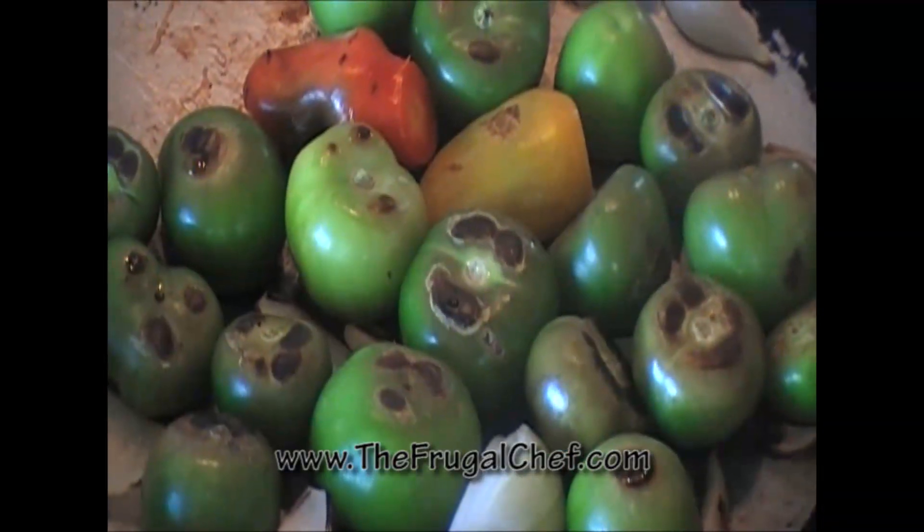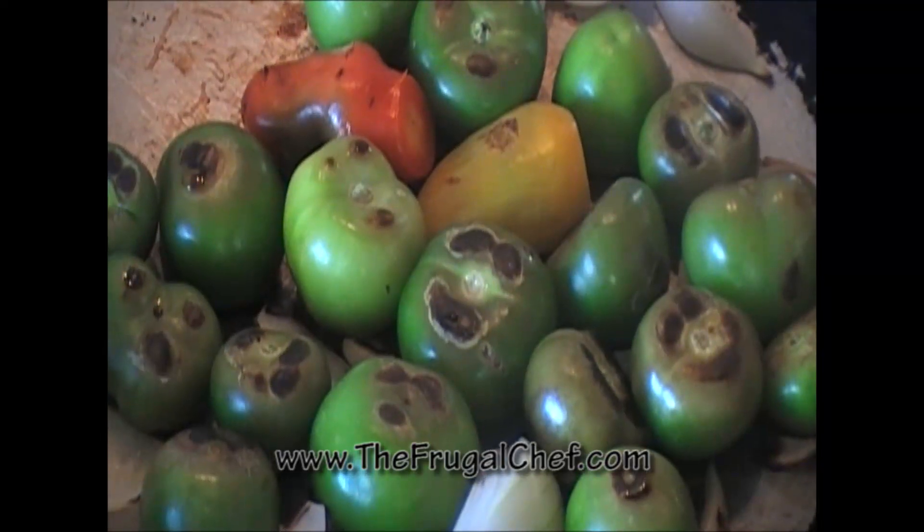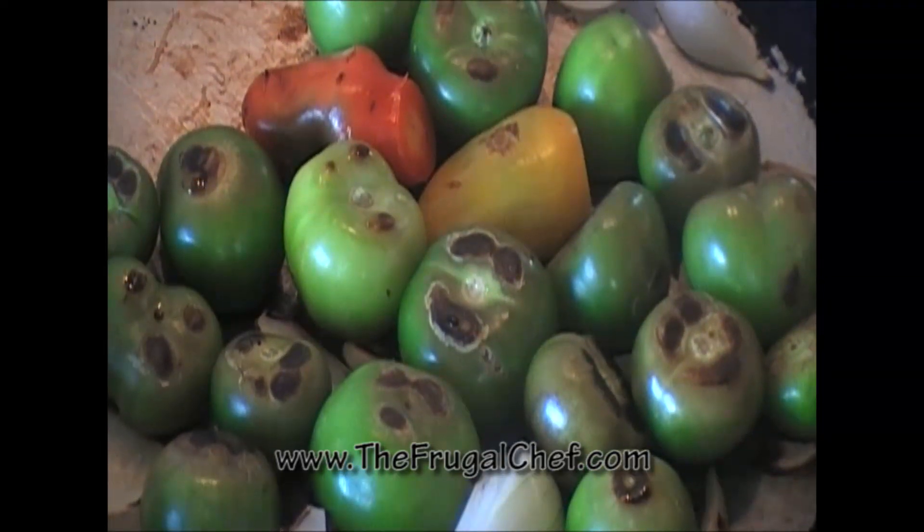See how nicely charred those vegetables are getting — they're ready. I don't want them to burn. What I'm going to do is put all of this in the blender and then come back and finish it in the hot pan.